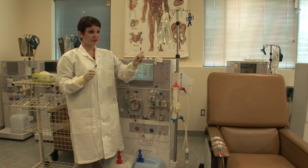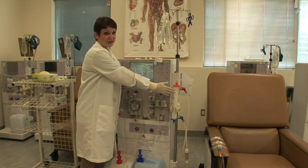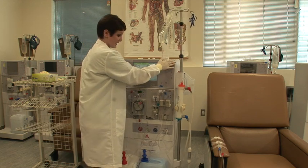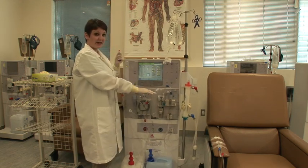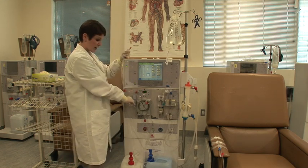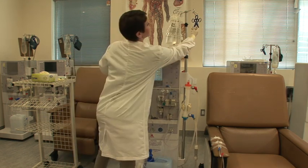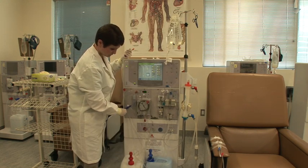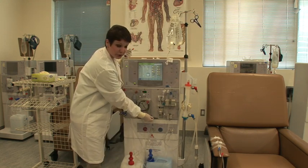Once your dialyzer is clear, you're going to double-check your dialyzer with your second teammate as well as your patient. Once that is complete and you make sure you have the right dialyzer with the right patient, you can clamp your saline line with the white clamp provided, as well as use a hemostat under your saline clamp. Then unclamp your heparin.